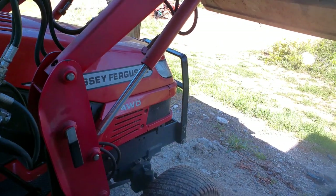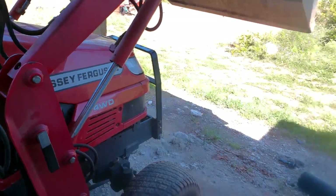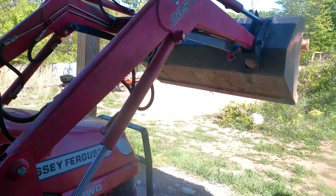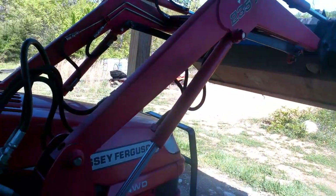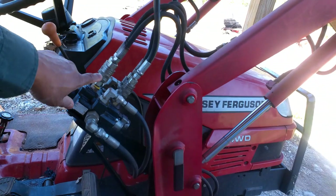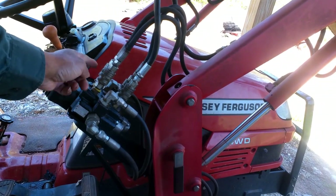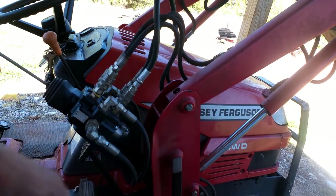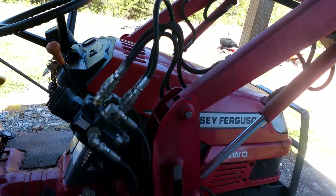It's no longer going limp, but for some reason the bucket is still not functioning right. We're gonna dive in here and see what's going on. I think it may be some kind of restriction up in here in these quick connects — we're gonna switch some lines around and test it out.